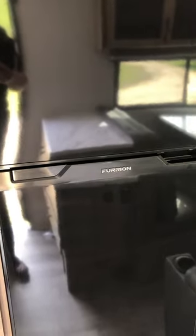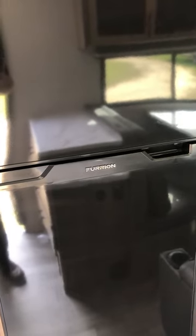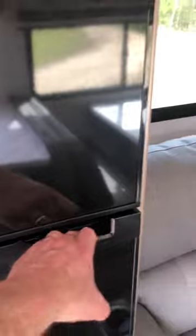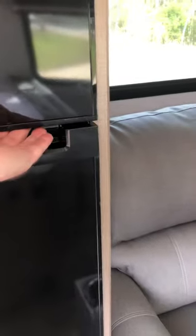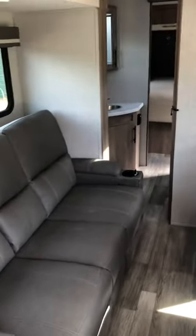The refrigerator runs on solar from day one unless you turn it off manually. It made ice going down the road — we had ice within six hours from the time we left the house. Just push on this to open, and you can see it has a light because it's on solar. Reach underneath here and push up and that opens your freezer.